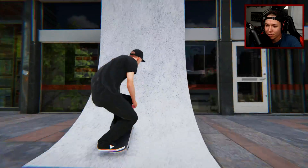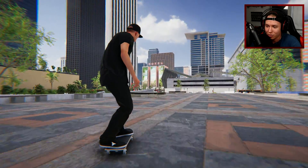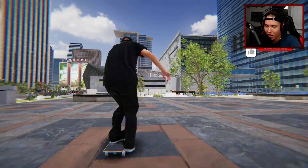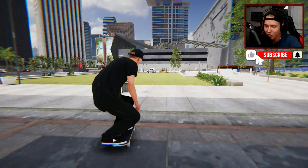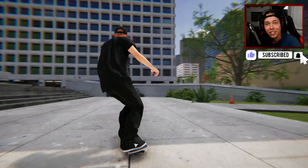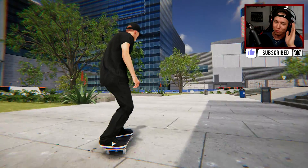Yeah, I think that was the last trick of this video, so thank you so much to everyone who suggests challenges or spots to skate — I really appreciate it. I thought today was a pretty fun video and I hope you guys enjoyed it. We'll be watching the very next one here on the channel, so until then — peace out, final tray flip, alright, peace out guys!